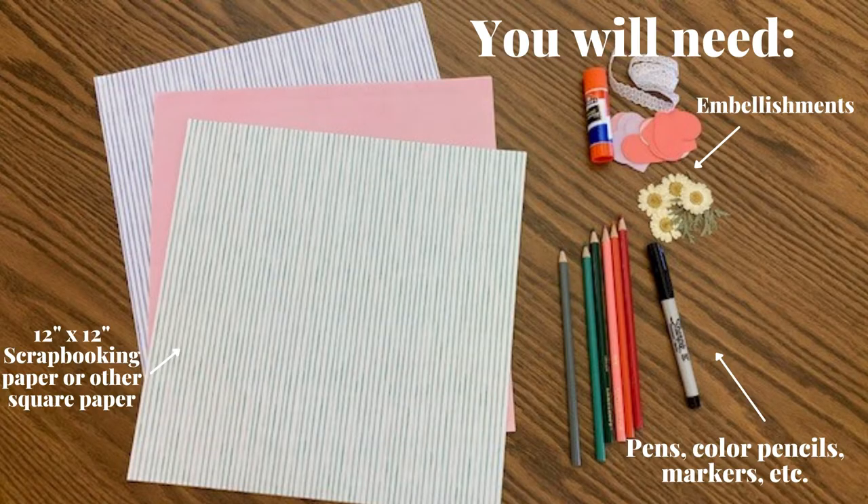You will need a square piece of paper — scrapbooking paper works well — along with embellishments, pens, colored pencils, markers, paint, etc.